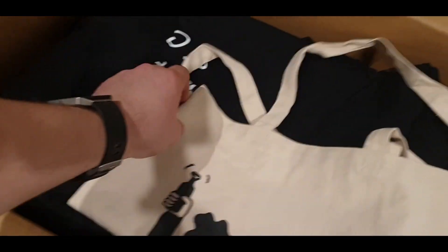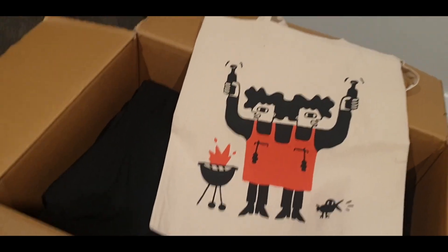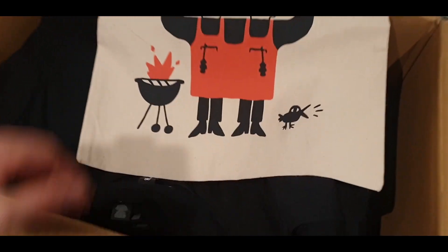Look at this — we got a free tote bag from them! That's pretty cool actually. Thank you so much Print Room for that. Definitely gonna use that tote bag.